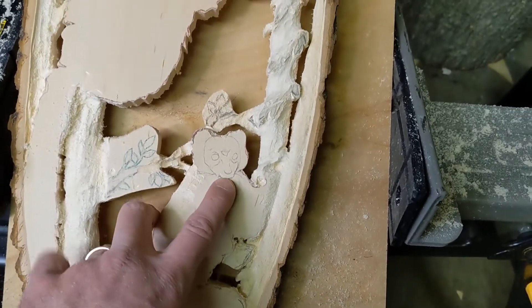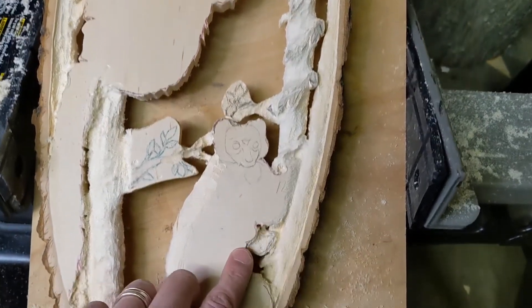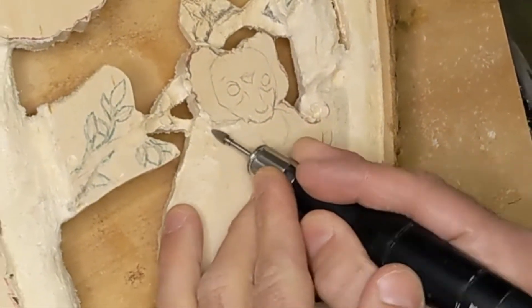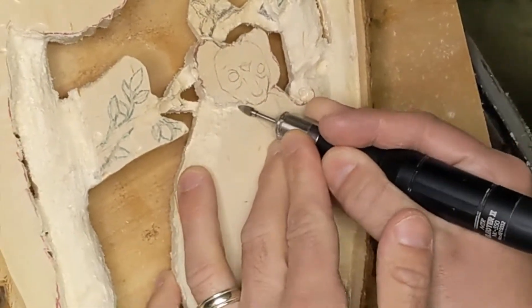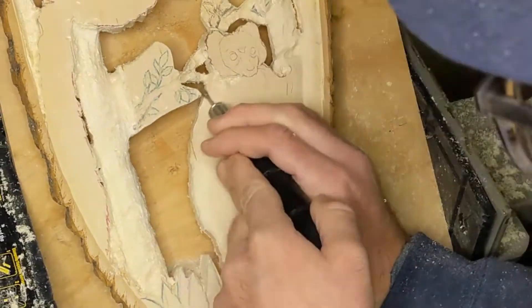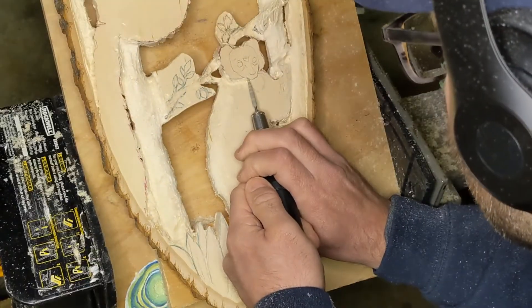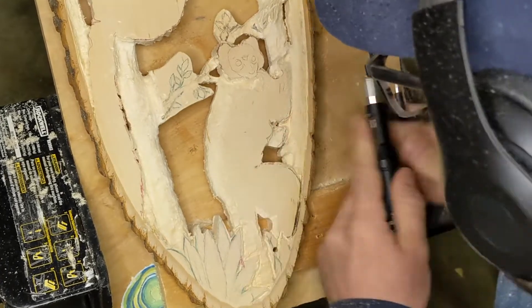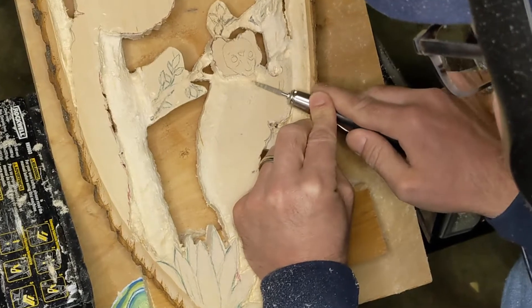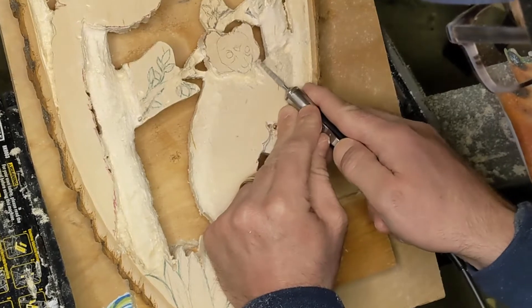Now that the trees are pretty much roughed out, I'm starting to look at the lemurs. I decided to start with the guy on the bottom. The first step is rounding out all those edges, and I'm going to start by putting a nice line underneath the chin so I can start rounding the body and shoulders so they go toward the chin.